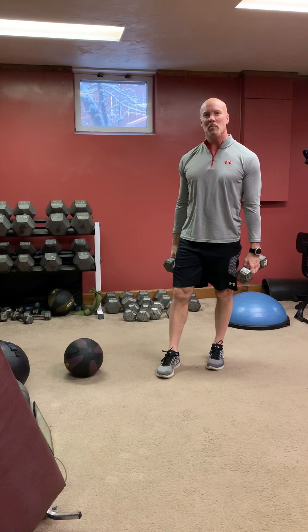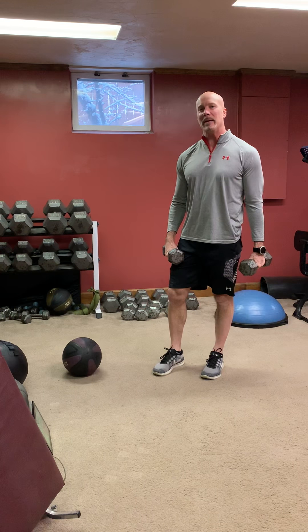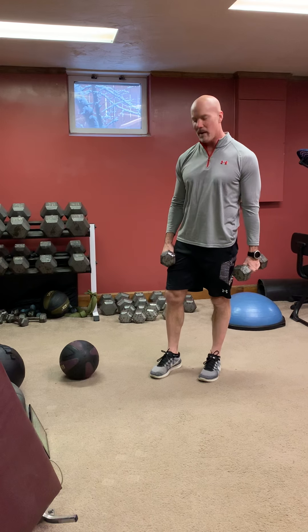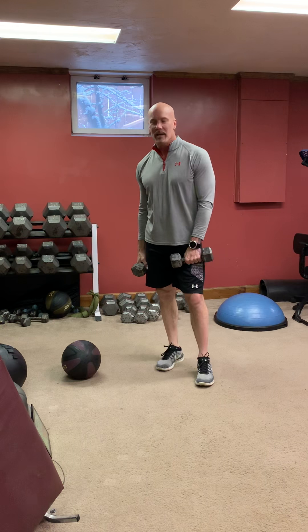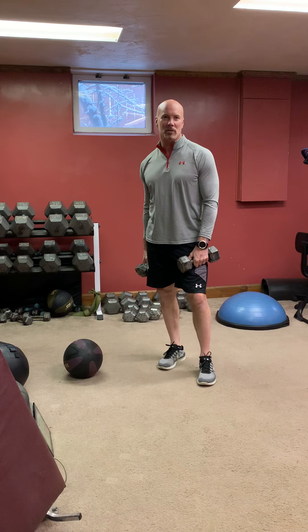Alright, here's another good dumbbell medicine ball workout. You're going to follow a timer that's going to beep. I'll tell you when to work and when to rest. We're doing two times through — go through more times to get more out of it. This is just for demonstration purposes, so we're doing two sets each.